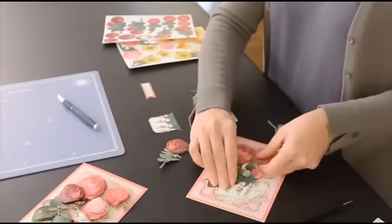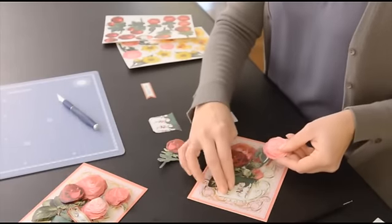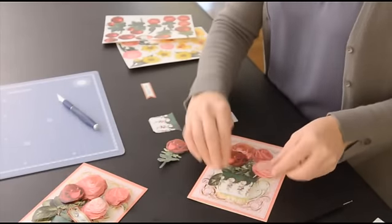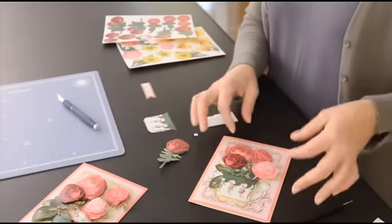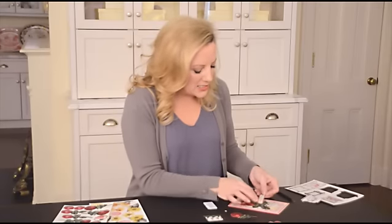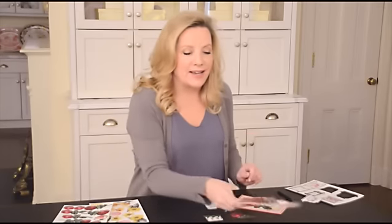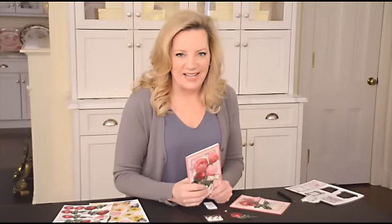what you like and what you want to do to build the front of the card. Here I'm putting all five die cuts together to create that wonderful little arrangement. I'm going to add a sentiment to the front and to the inside, and then I'm going to mail it. That is beautiful in the making.